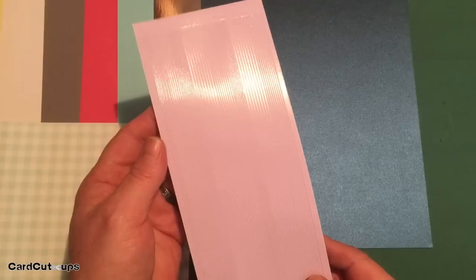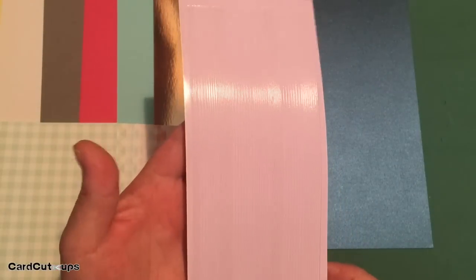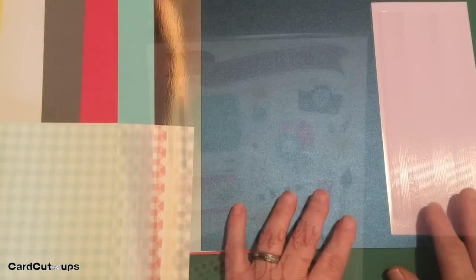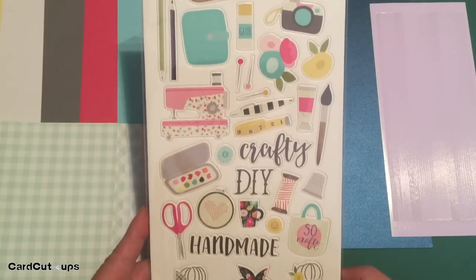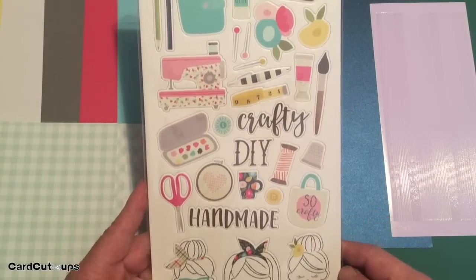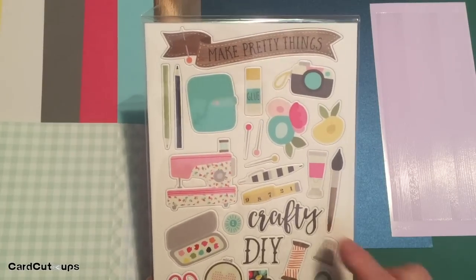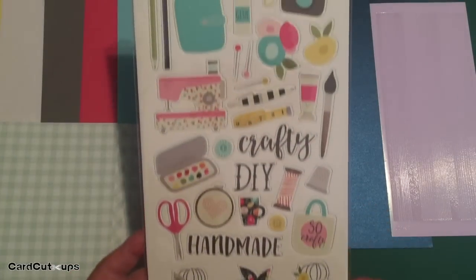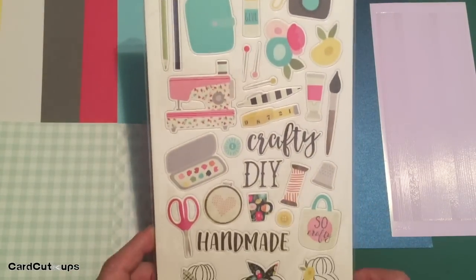Our peel offs this month are a shiny soft lilac — I don't think we've had any purplish peel offs from Lizzie before. Also, Lizzie usually saves her chipboard stickers for her extras, but this month we've got a nice six by 12 inch sheet of chipboard stickers with all sorts of crafty items, a few sentiments, three little ladies at the bottom, and a sewing machine. Chipboard stickers are always fun to play with.